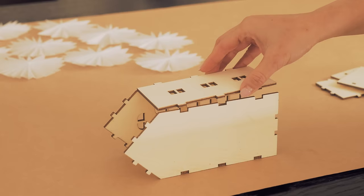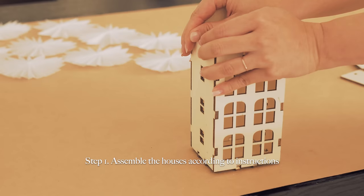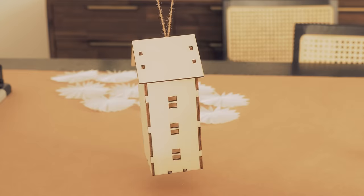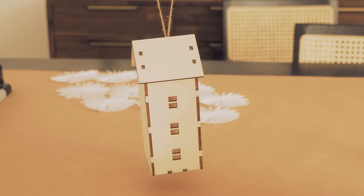For the second tutorial, let's make DIY Christmas village ornaments. Here's how. Ta-da! These are gonna hang on my tree later.